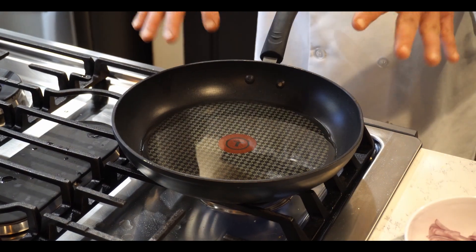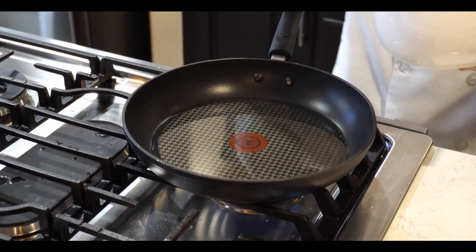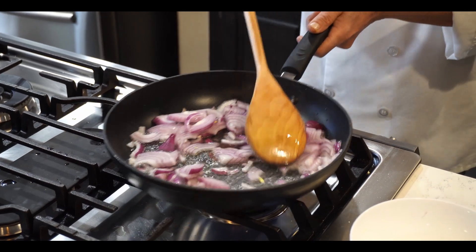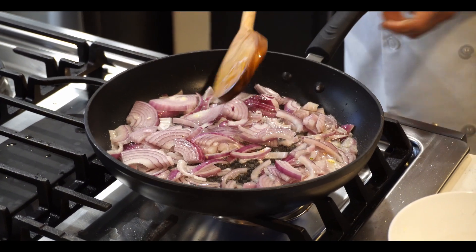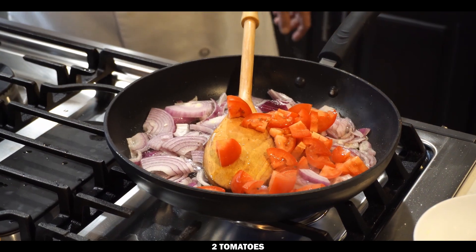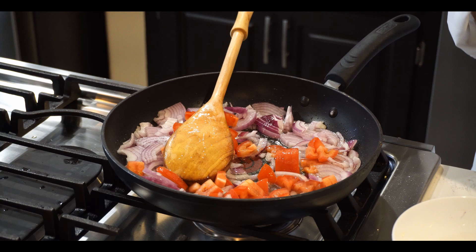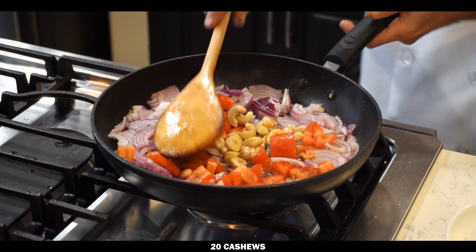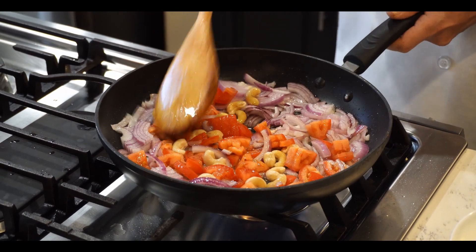Now it is time to make the sauce. I already put five tablespoons of oil and preheated it. The oil temperature is ready. I will put one large size onion, then two medium sized tomatoes — put them in together. Also add one key of cashew that I already soaked for one hour and then drained. Cook until the onion becomes soft along with the tomato, then I will start the further process.